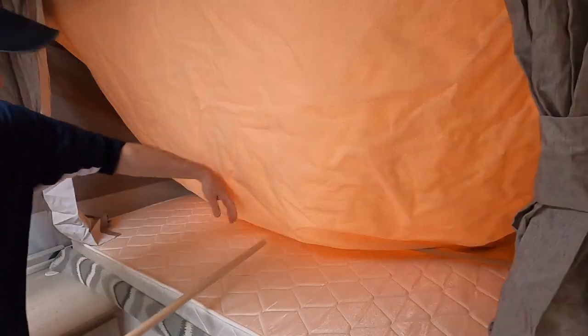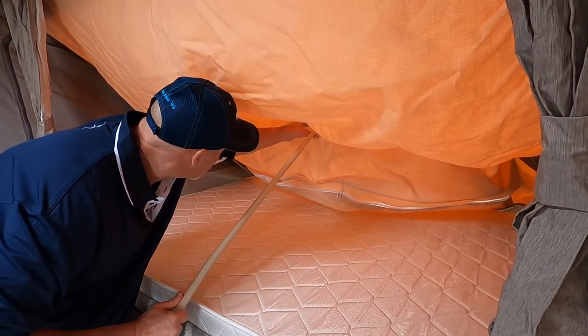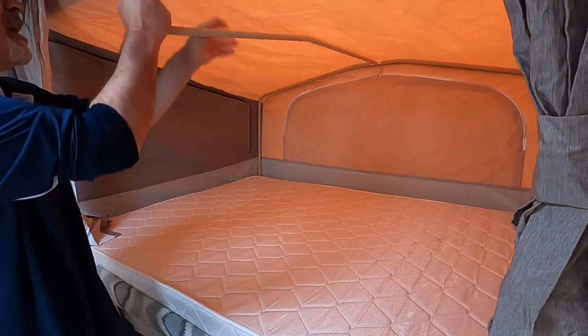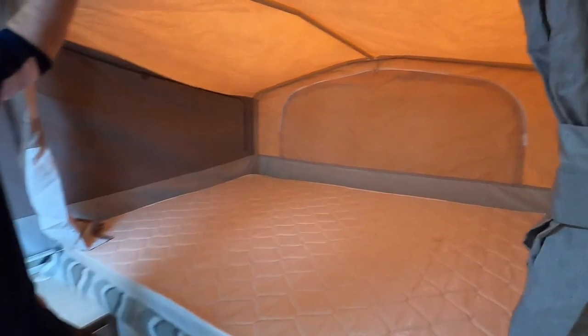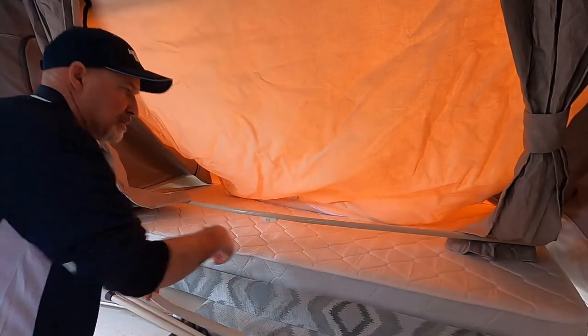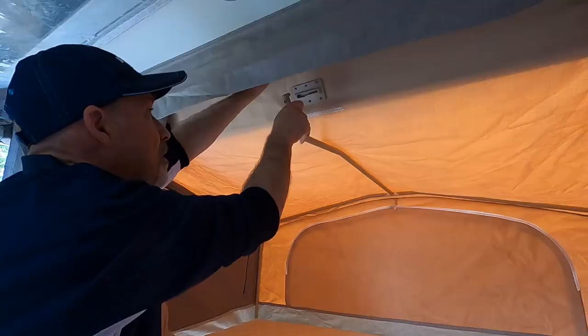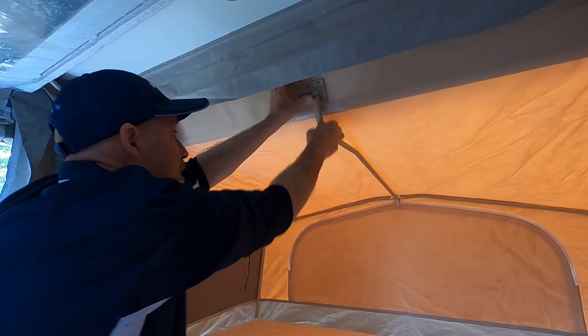Under the mattress you've got another support rod. This one you lift that bar up and there's a little locator lug there — connect that on there and just push that out. And up here that just slides into that little slot, then goes sideways, and that's it. Same on the other side: under the mattress, push it open, and locate up the top.